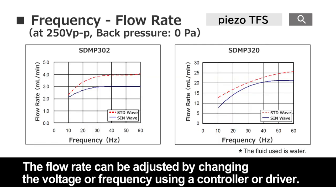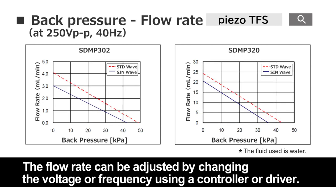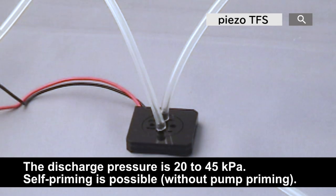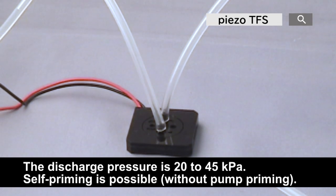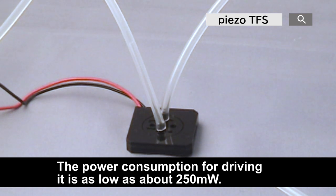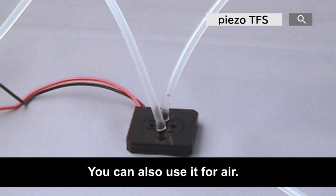The flow rate can be adjusted by changing the voltage or frequency using a controller or driver. Self-priming is possible. The power consumption for driving it is as low as about 215mW and there is almost no heat or operating noise. You can also use it for air, although the flow rate is slightly reduced.